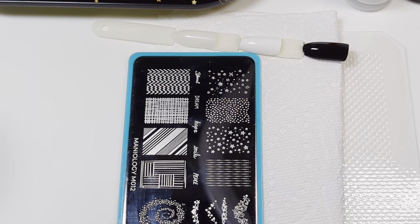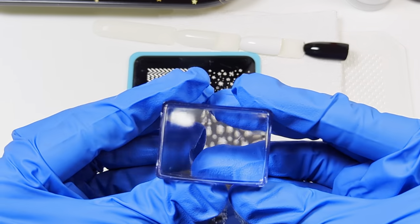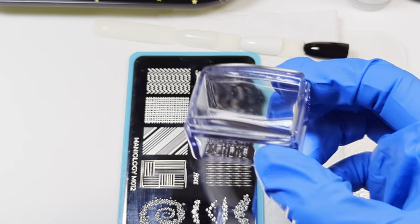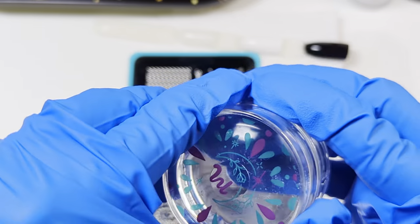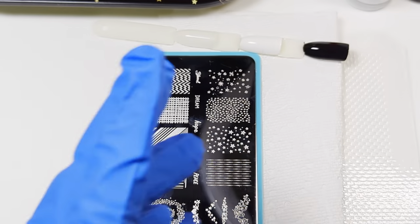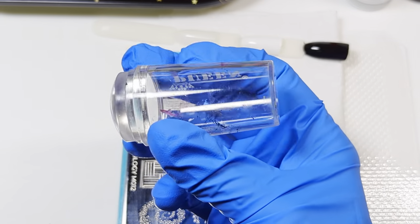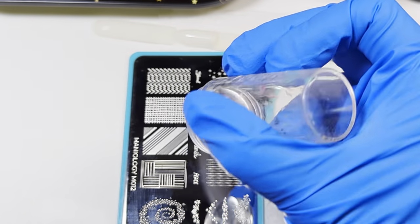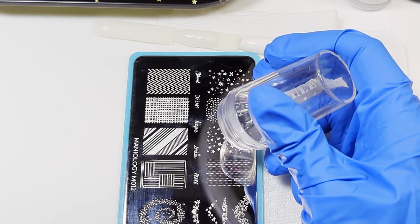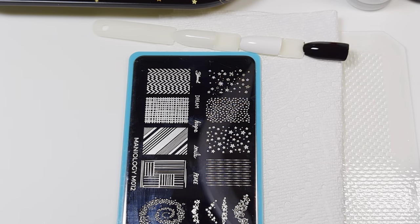I find it helpful to have everything you're going to need handy. That includes a stamper — I have a Maniology Ice Cube stamper, but this is not my preferred stamper. I have a monocle stamper and also another brand's monocle stamper, a small one with a long handle — it's the brand Queen — and for my hands it just works better for the motion. Sometimes it's the tools you're using, not necessarily the technique.